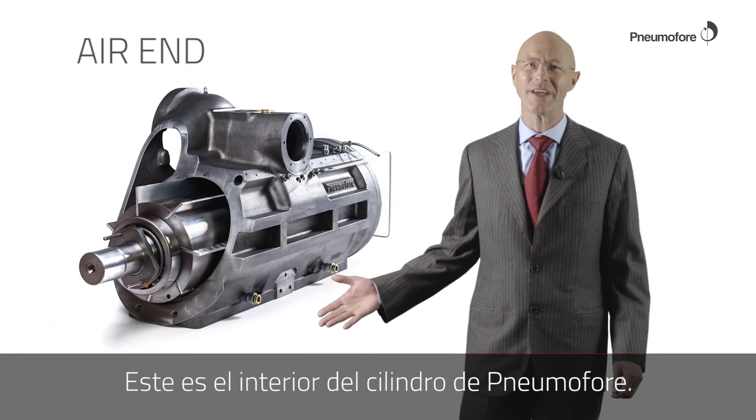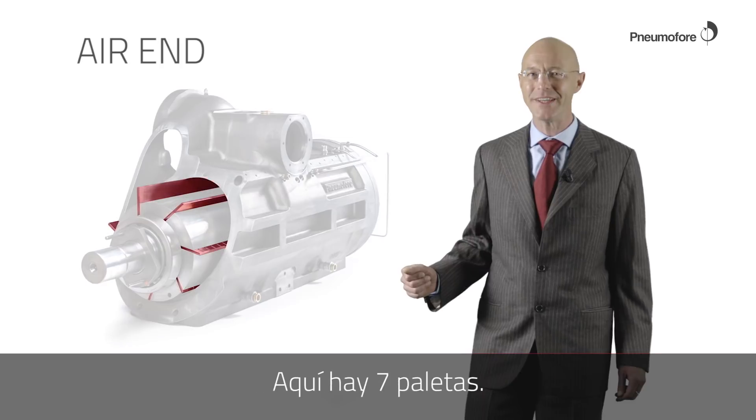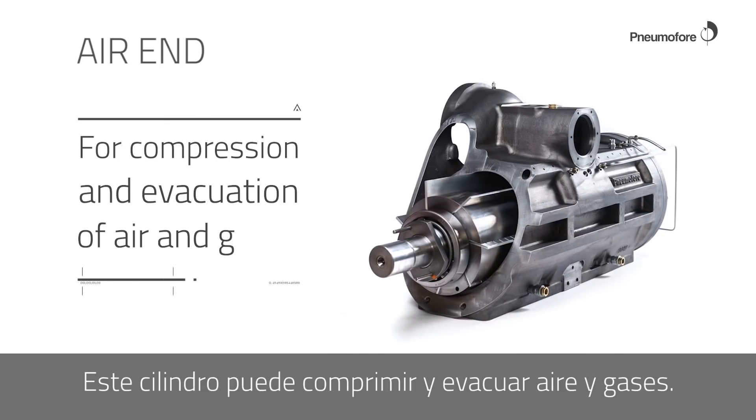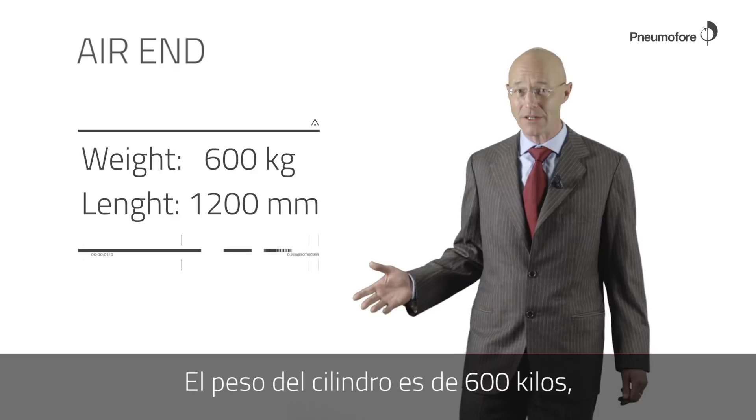This is the inside of the Hibon Mophra air end. The rotary vane technology takes the name from the vanes. Here there are seven vanes. This air end can compress and evacuate air and gases. The weight of the air end is 600 kilos.